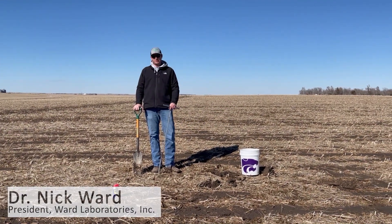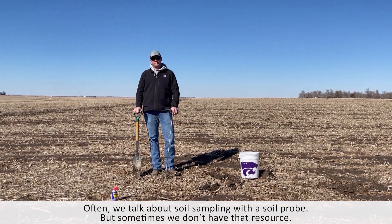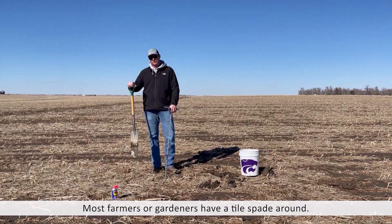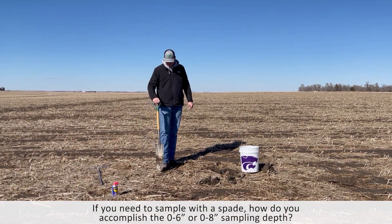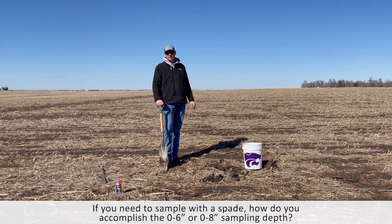So often we talk about soil sampling with a soil probe, but sometimes we don't have that resource available to us. But most farmers or good gardeners will have a handy tile spade in their armory of tools. So if you need to take a sample with a spade, how do you accomplish that zero to six inch or zero to eight inch sampling depth?